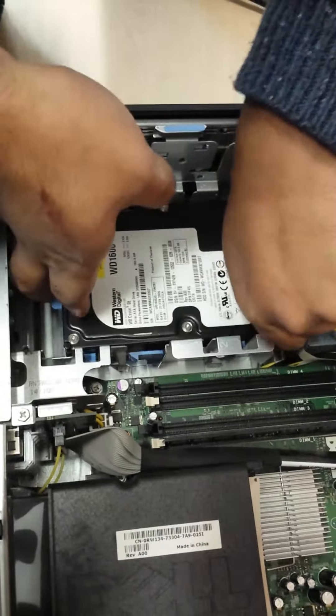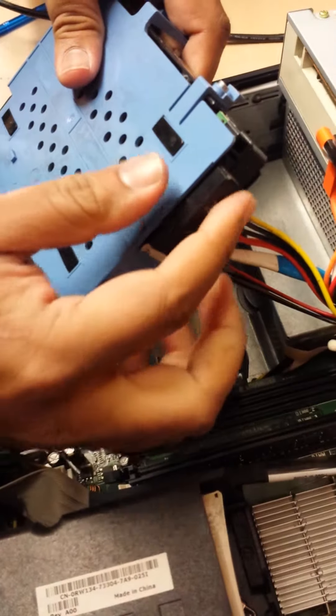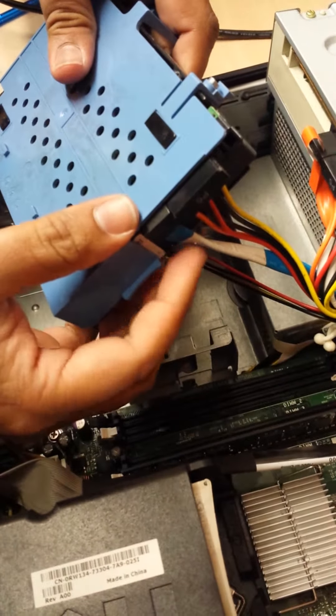So these two cables are connected with the hard drive. The multicolor cable is a power cable, and this one is a data cable.